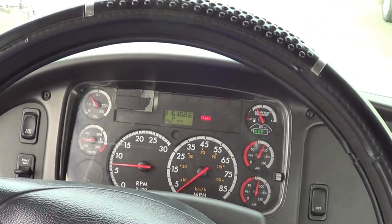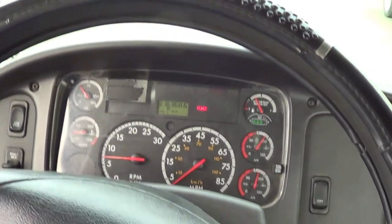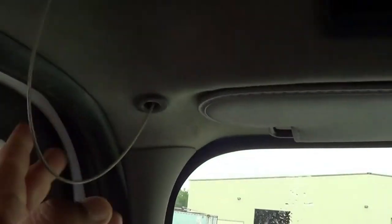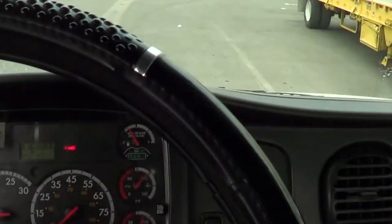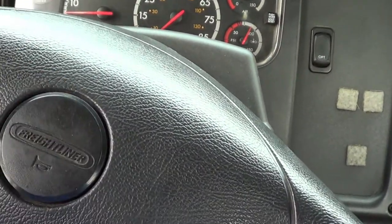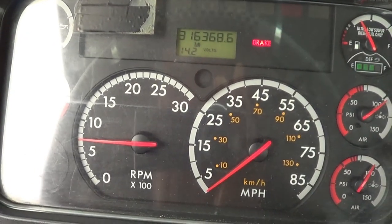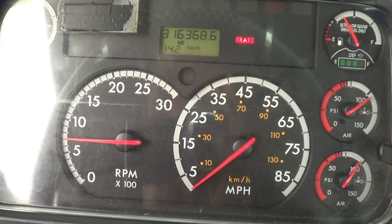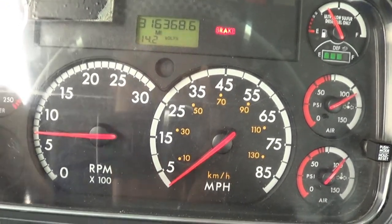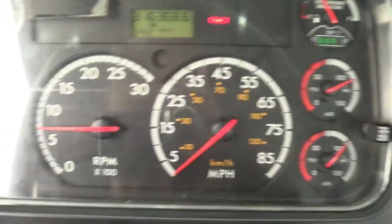This is a 20-inch steering wheel — I want to make sure it doesn't have more than 10 degrees of play. This is my city horn — it's working properly. My steering wheel is not cracked, broken, or damaged, and it's securely mounted, no missing hardware. I'm going to look for my light indicators — this is my left-hand signal indicator, my right-hand signal indicator, my four-way flasher indicators, and my high beam indicator. All my indicators are working properly.